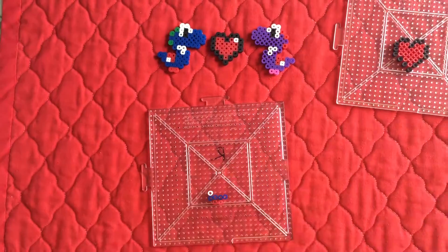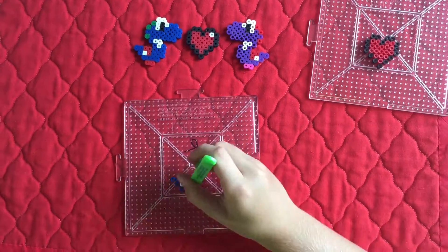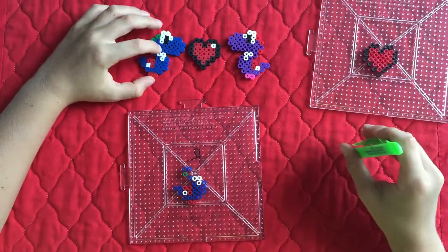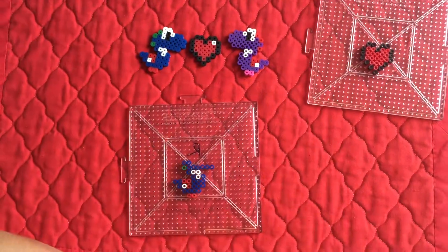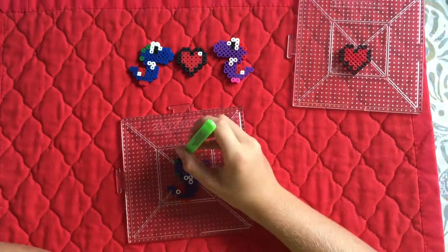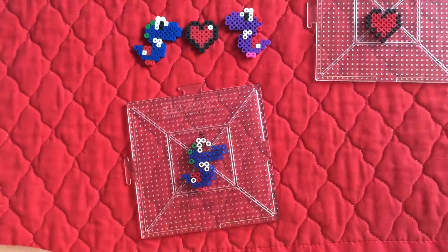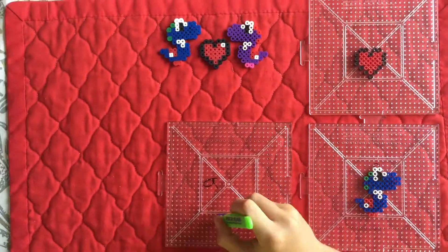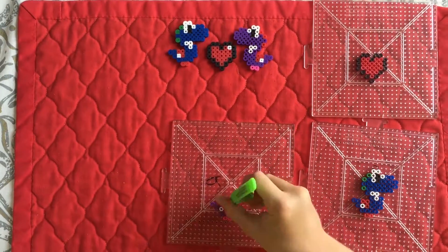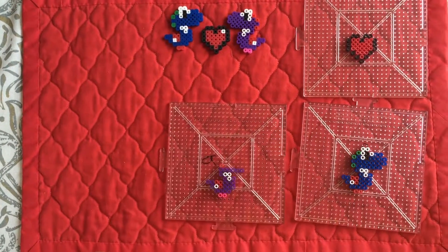Now I'm on to the blue Yoshi, and I am constructing them very quickly. Now I'm on to my purple Yoshi, and I just want to say if you like this and you'd like to see more Perla Creations, then go down and subscribe to the channel.